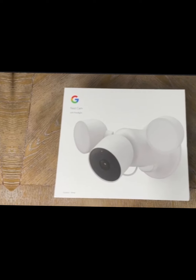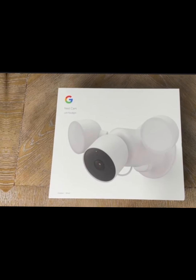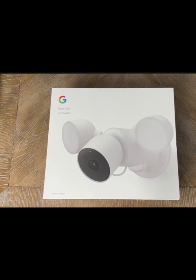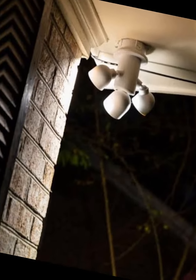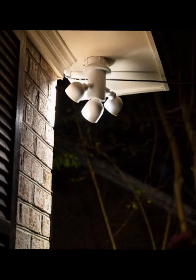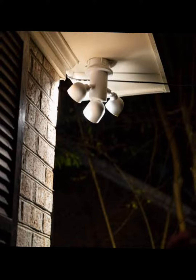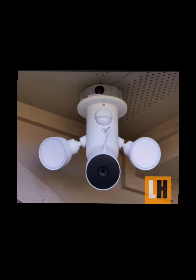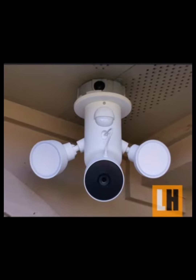Hello friends, welcome to my YouTube channel. Today we are talking about the new Google Nest Cam floodlights. I bet if you are looking around your house somewhere, you are going to find one of those 1980s floodlights. At the time, this was state of the art — someone moved and that light turned on, an amazing concept.